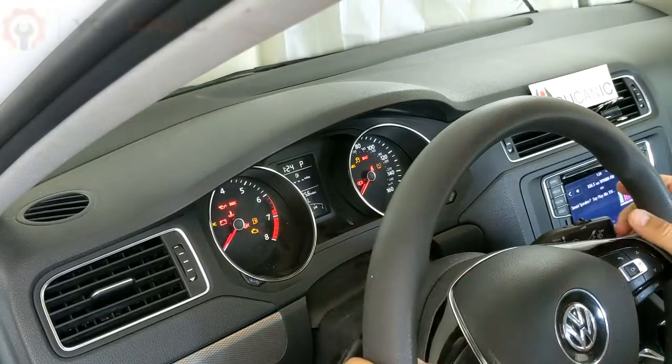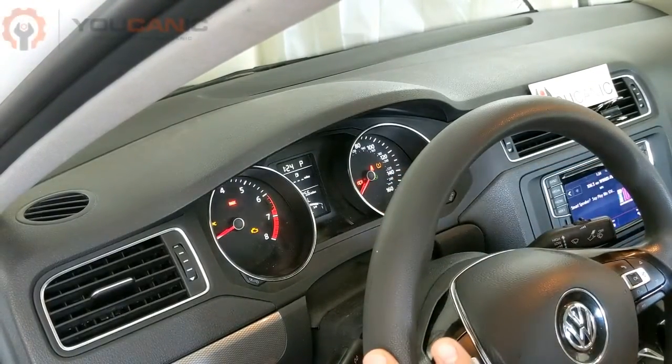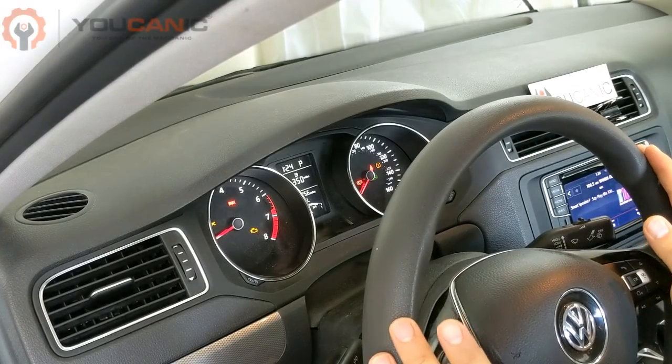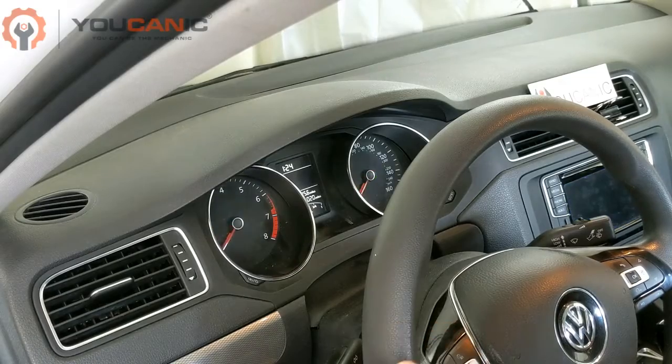In this case, you can see the check engine light is on right there. It might be hard to notice in the video, but the car is shaking a little bit as well, so we're going to find out why that is.